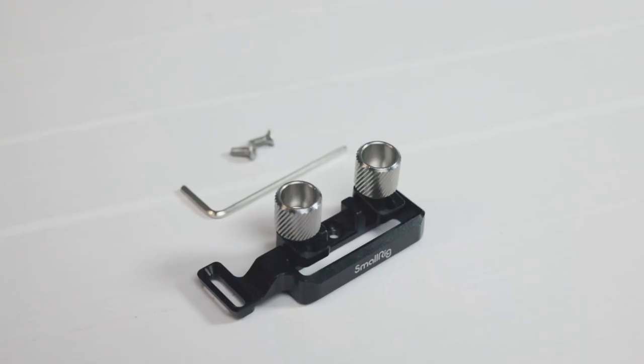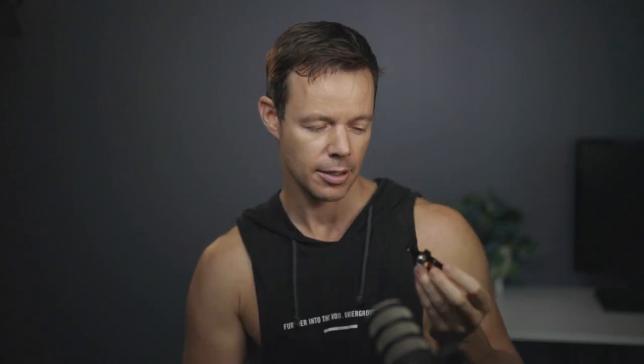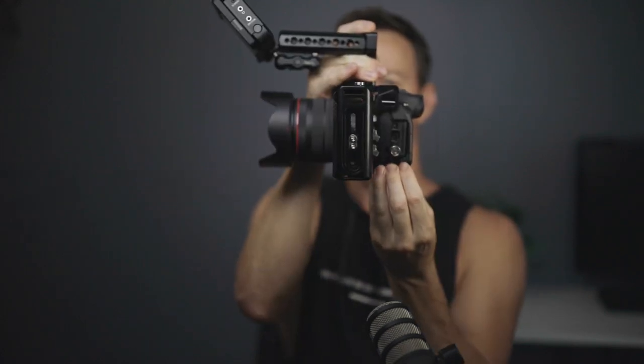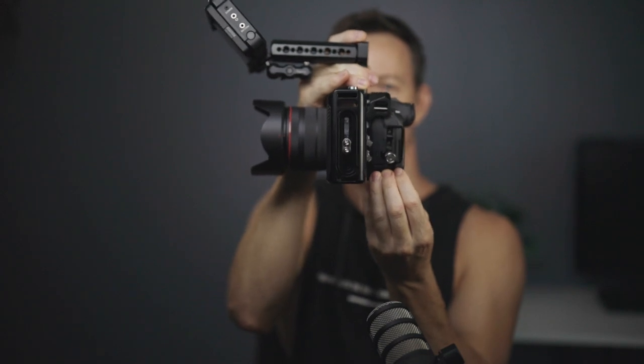It would be so easy to damage — you've got this tiny little port with this big chunky cable hanging out the side, so it's a major concern every time you're shooting with an external recorder. For $30 it might seem like a lot, but the quality is really good and definitely worth it, because it could save you a big headache. When the SmallRig cage is installed, this clips on and you can adjust it side to side to get it in exactly the right position.